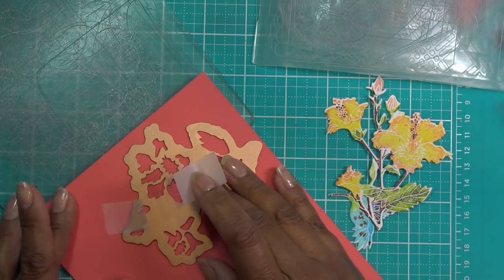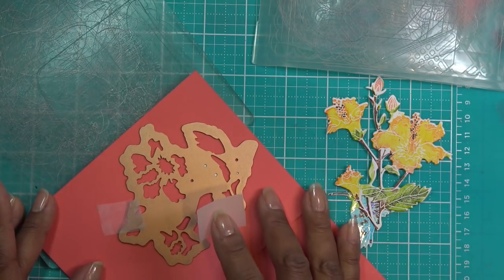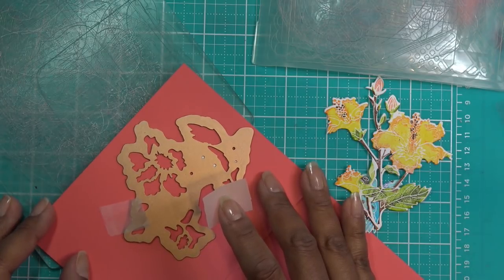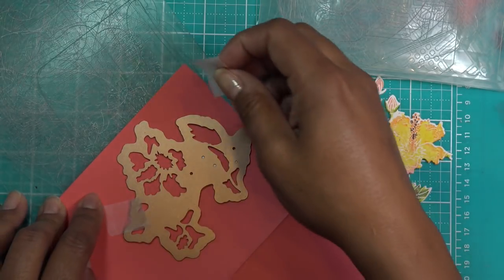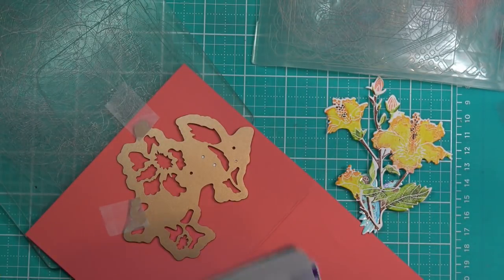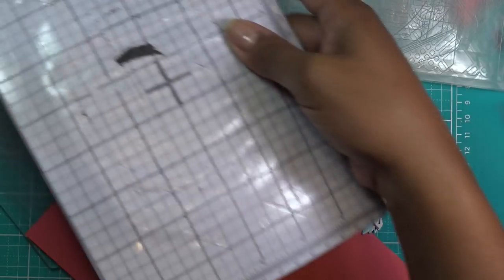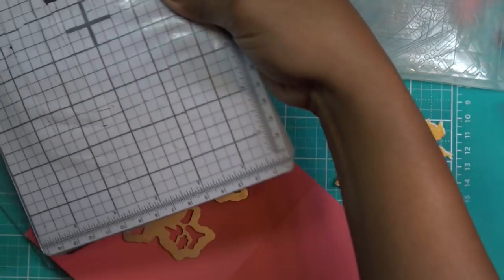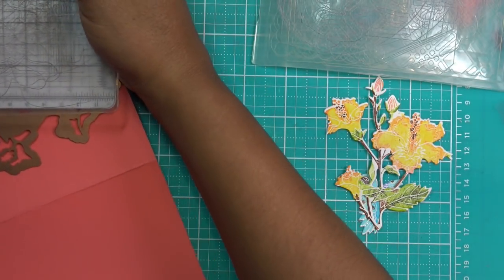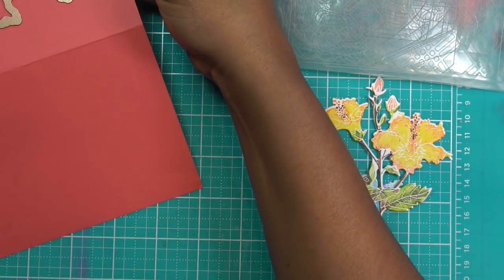I'm totally eyeballing this because this part isn't that technical. What I'm going to do is tape it to my cutting plate surface. I want it a little bit sideways so the machine doesn't mess it up — not too sideways because I don't want it to get messed up. The setup is metal sheet, plastic shim, and then we're going to run it through — wherever all the plates are is where it's going to cut.